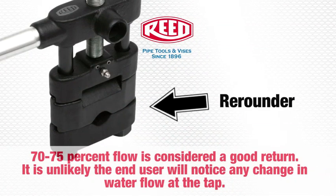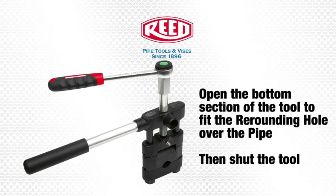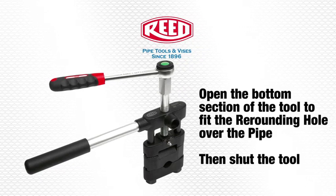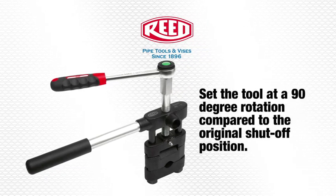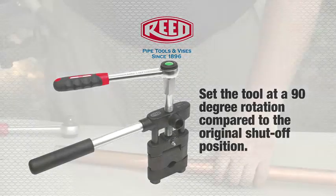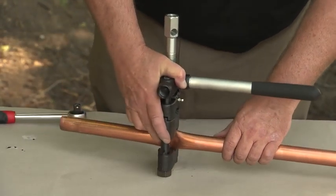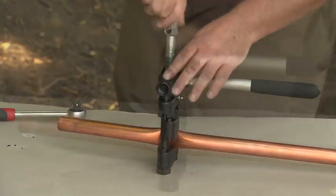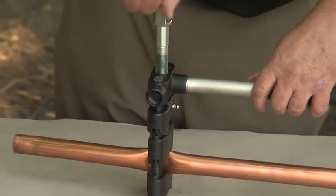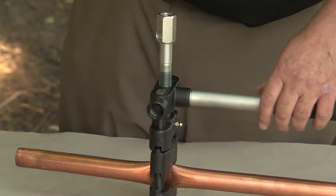The re-rounder, which is included, allows you to get 70 to 75 percent return of flow. The re-rounding process starts as you put the V-shaped portion of it at the bottom and hand tighten it just a little, then start your process of re-rounding it.